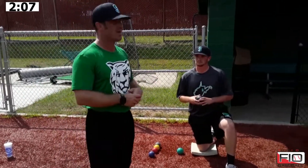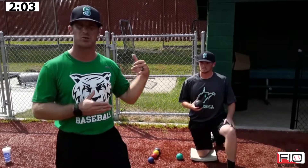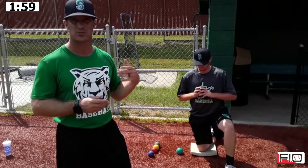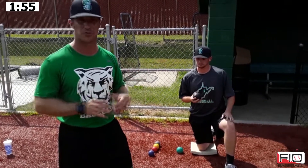The first one is pivot picks, and each of these progressions will be anywhere between 5 to 10 throws. Ben utilizes 10 throws — most of our pitchers will do 10 throws of each one, but you can go as little as 5. It's just your comfort and your feel for this.